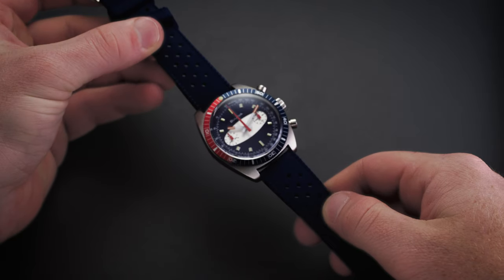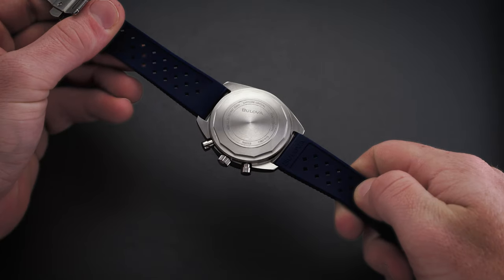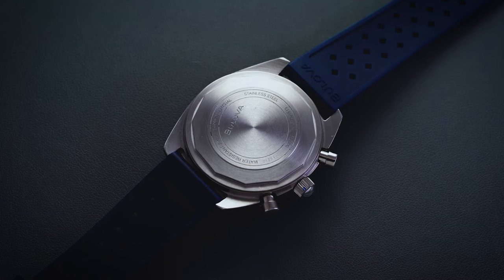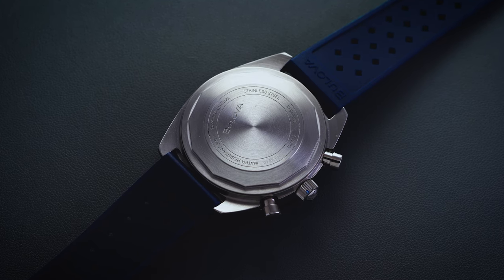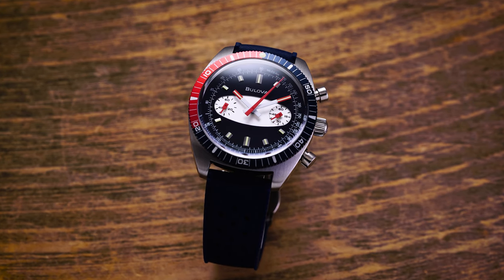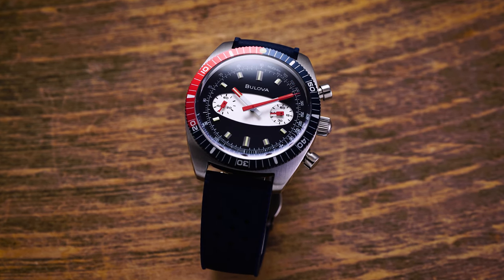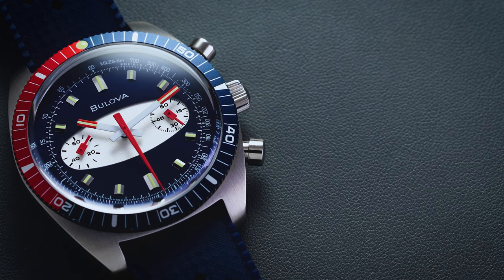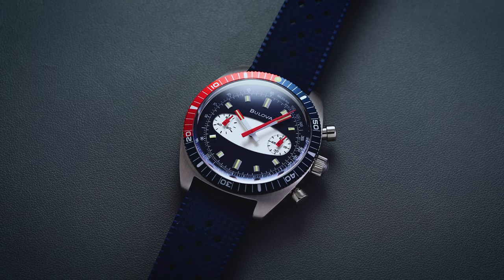Flipping the watch over, we have a simply decorated screw-down case back. Underneath sits the Miyota 6S21 quartz movement, which features the chronograph function as well as hours, minutes, seconds, and hacking seconds. As quartz technology is much more accurate than even the most advanced mechanical movements, you're going to get fantastic accuracy within plus or minus 20 seconds a month on average. The movement is also designed for three years of battery life under normal operation, so standard battery replacement intervals should be few and far between — and if you're not running the chronograph constantly, that will only extend things further.